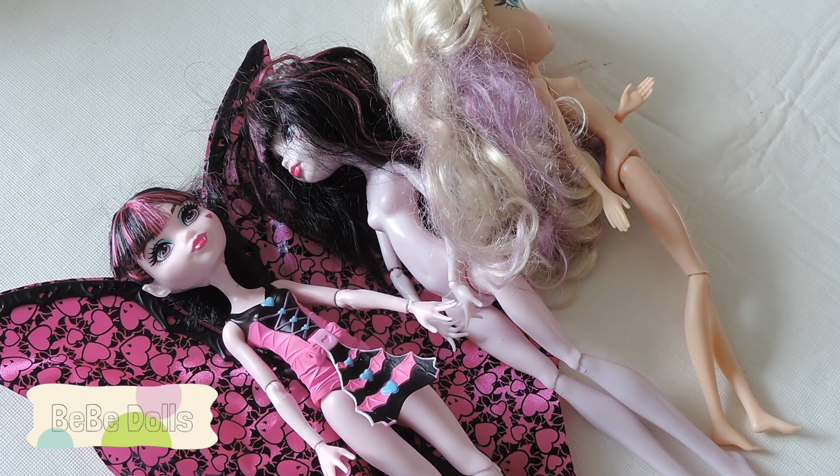Hi everyone, it's Casey, and today I'm making a 'what am I working on' video. I wanted to give you a little update on the Monster High dolls that I was talking about in my last video.